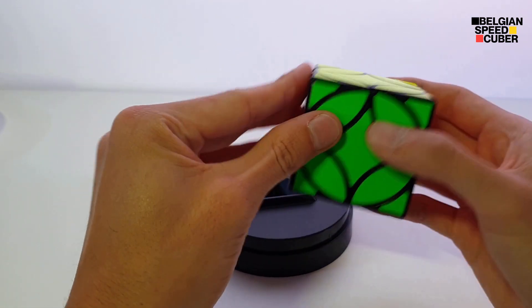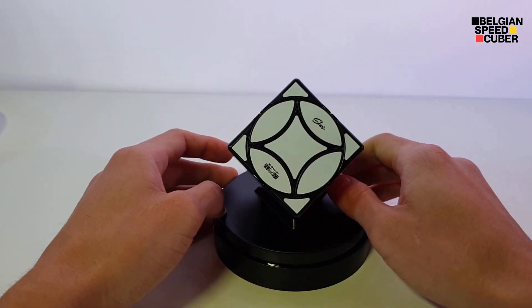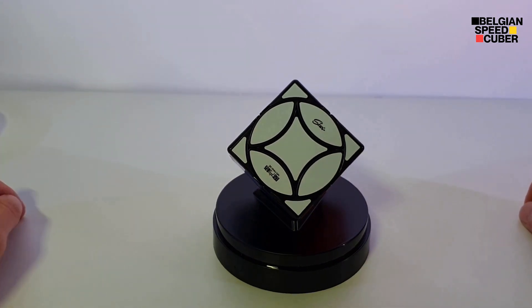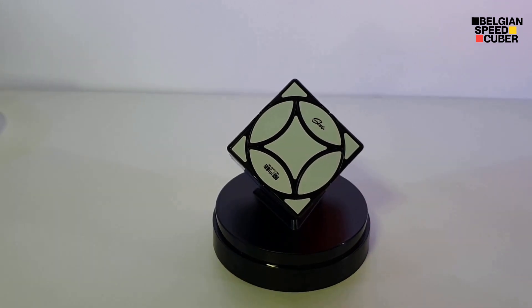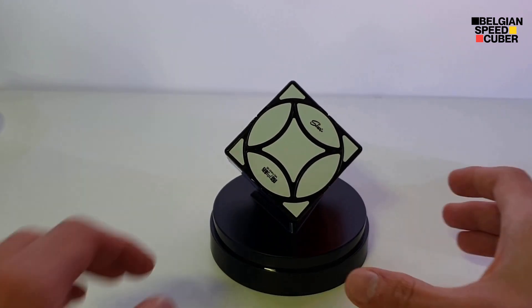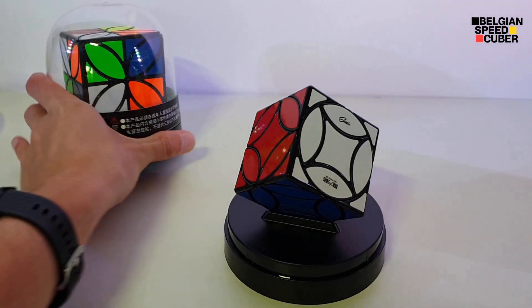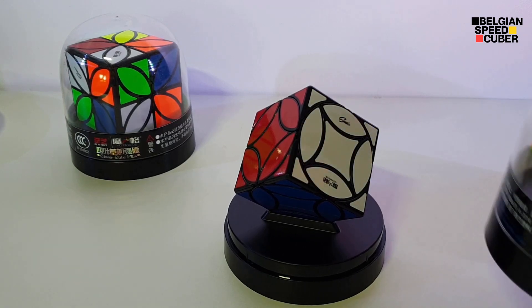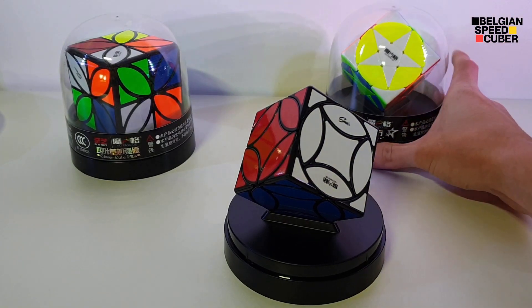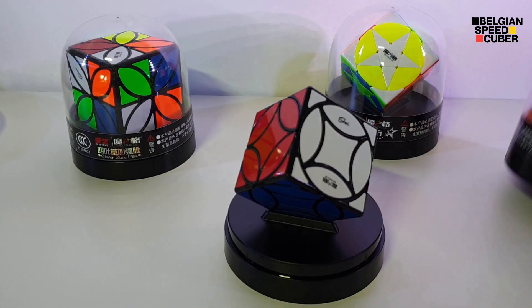I know this cube has been out for a while, but I have all the other cubes in this series, so I needed to get this one to complete the collection. Here are some other puzzles from the series: the Clover Cube Plus, the Pentacle Cube, and the normal Clover Cube.